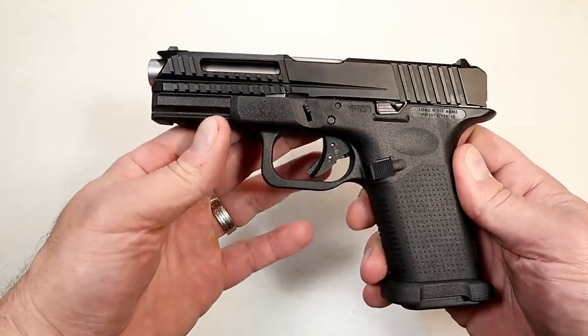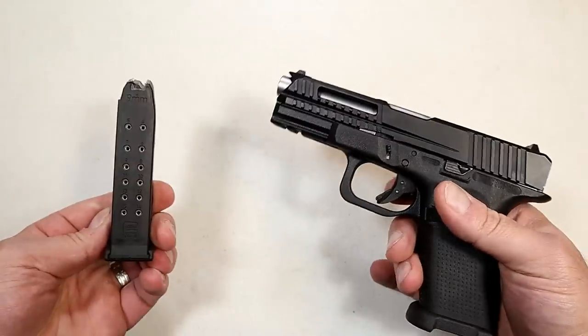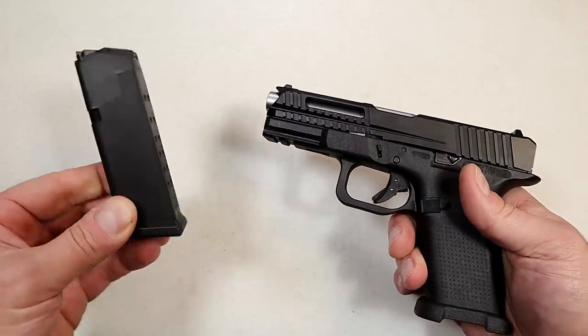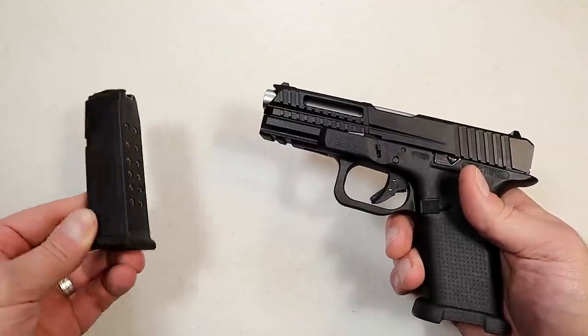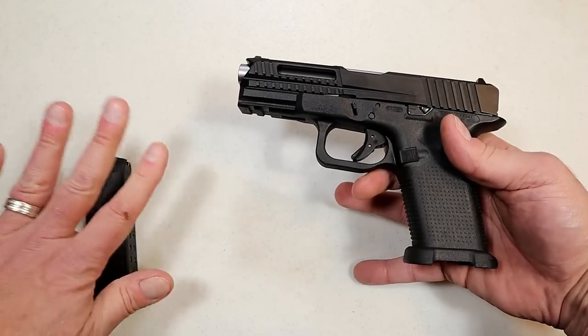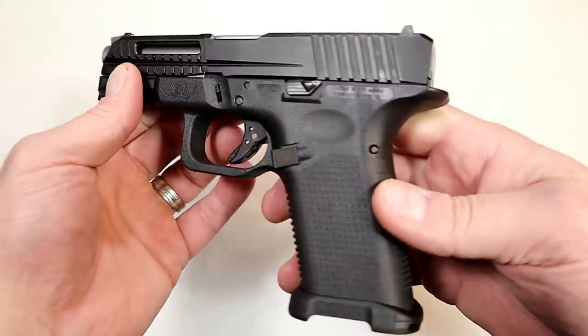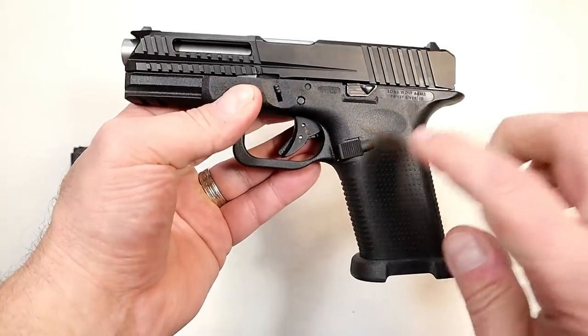It's called the LTD, and the only part of this gun that is made by Glock is the magazine right here — a Glock 19 15-round mag. We love guns that use Glock mags, and they did not mess with the mags. They're sticking with those, but the rest is all Lone Wolf.